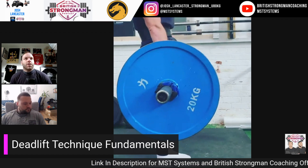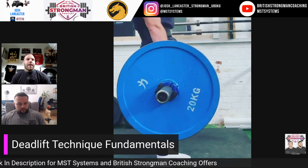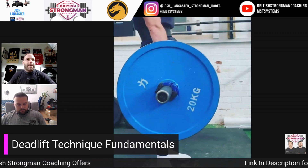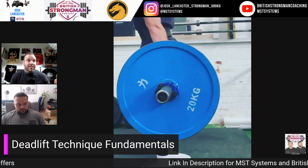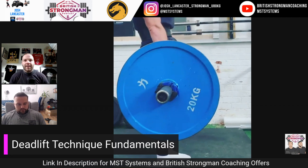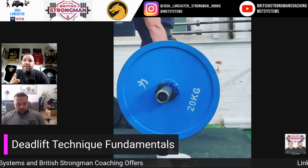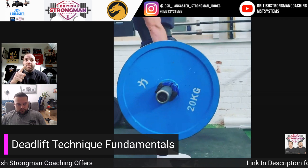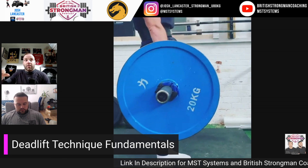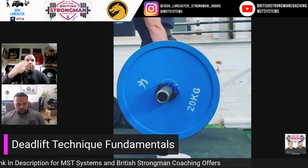Number two would be back position. I'm just going to touch on back position because this is where a lot of people seem to start — they think about keeping a straight back, and that's a big error I see. Whereas I think they should prioritize bar path first and optimize it with a load that's low injury risk.